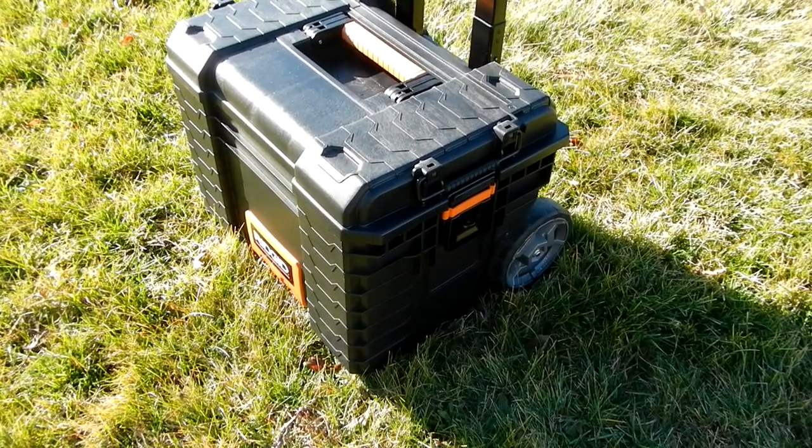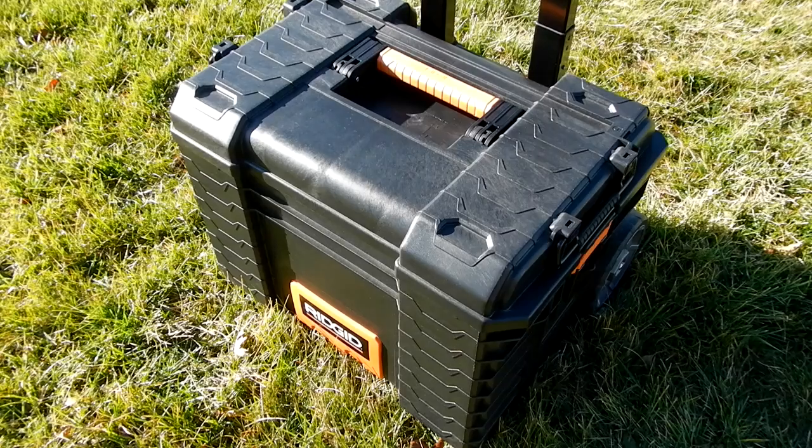They're all-terrain type tires. I use these Rigid boxes for tools and telescope equipment and I really like them. They're made out of a high-impact resin, they have heavy-duty metal latches, and there's a water seal in the lid — the lid actually pulls off.